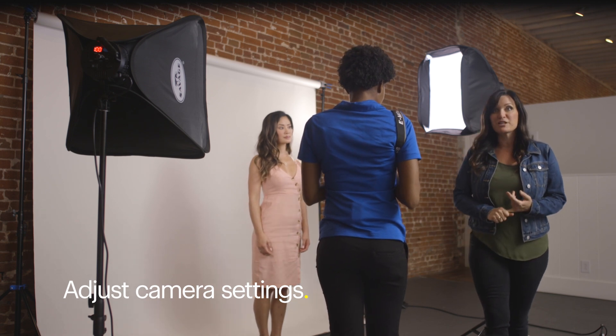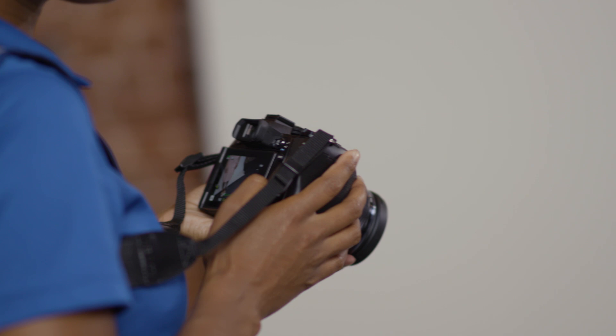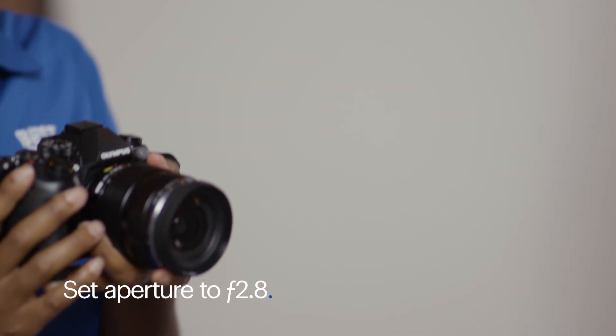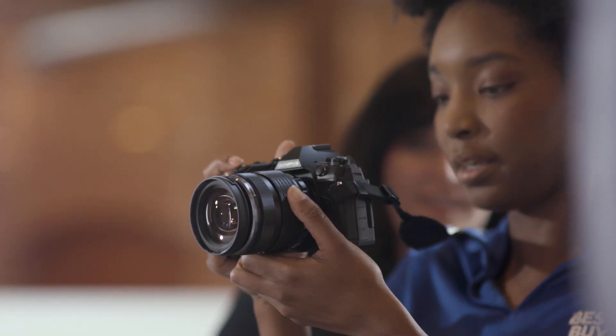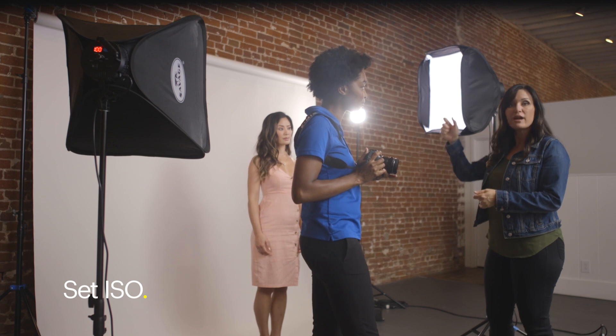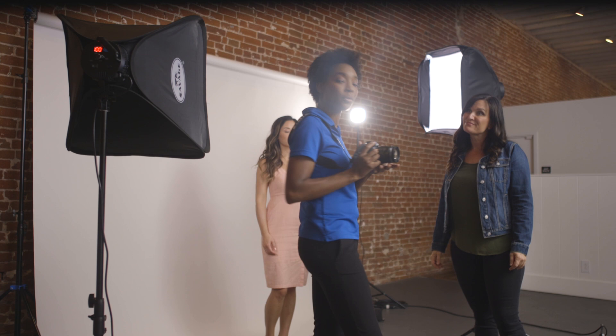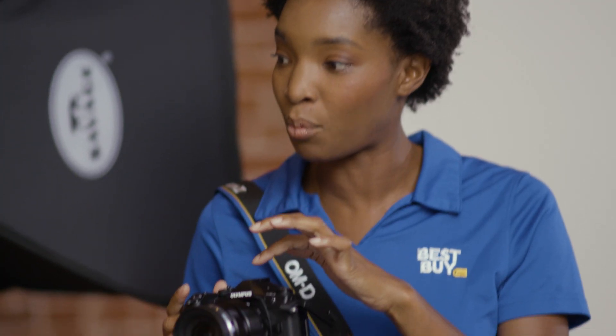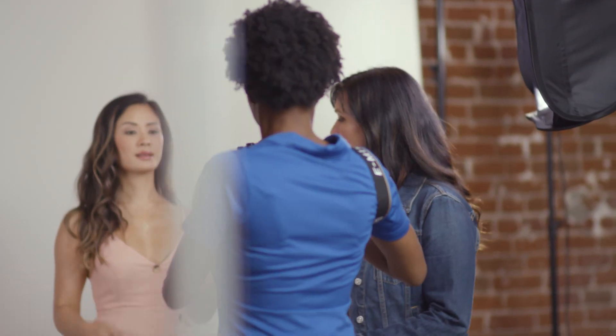The next thing we want to set up is the settings on the camera. We're going to start with aperture priority. Then we're going to set our aperture to 2.8 so we have a really shallow depth of field, and we can get some nice bokeh and separation from the background. We're also going to set the ISO. Since we have this continuous light, you can determine what ISO you need based on how much light you've decided to use. In this case, we're going to be set at around ISO 800. ISO allows the camera to be more sensitive to light, and in cameras like this mirrorless E-M1 Mark II with a large sensor, you're still able to get great image quality at higher ISO.